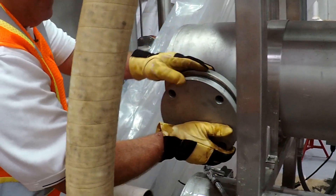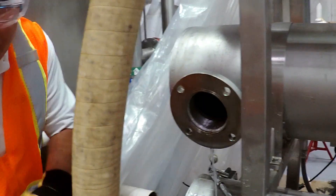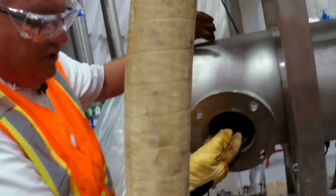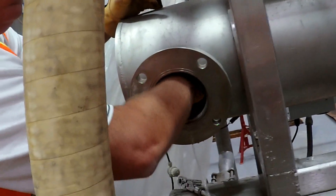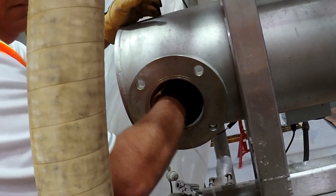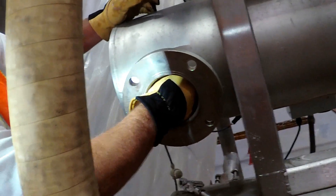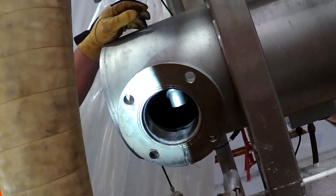Once you have all the bolts out, just take off the cover with the gasket and set that on the floor. Then you reach your hand in here and you can feel the hydraulic motor — I'll show you right here. That's the hydraulic motor.